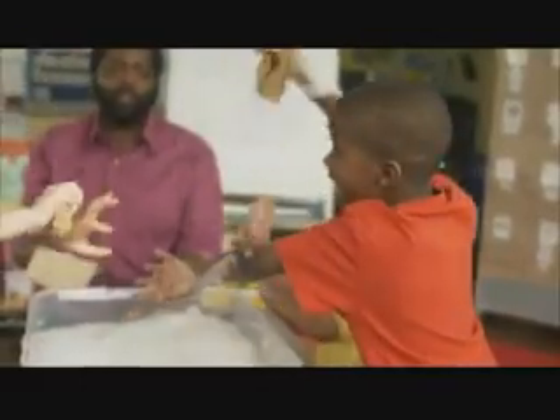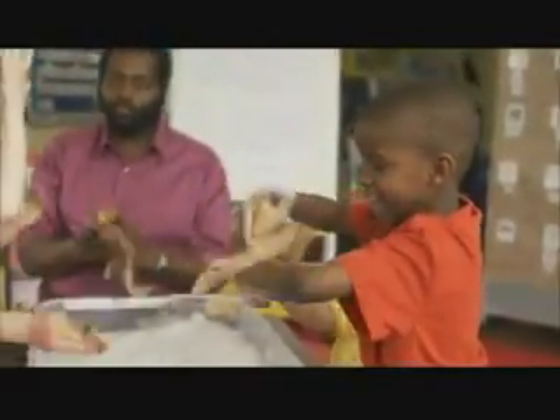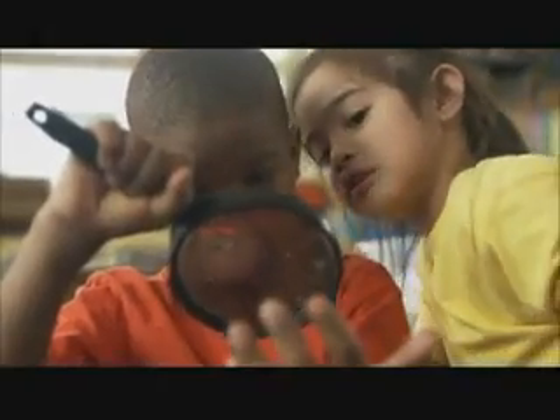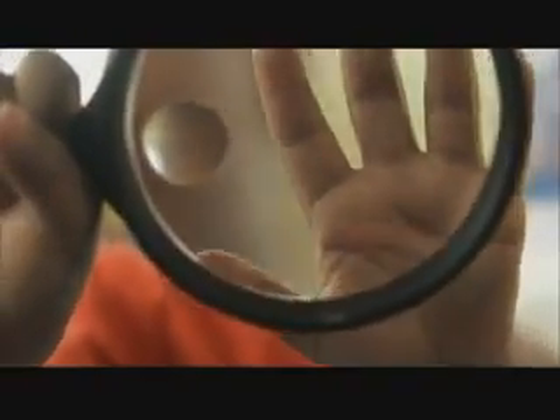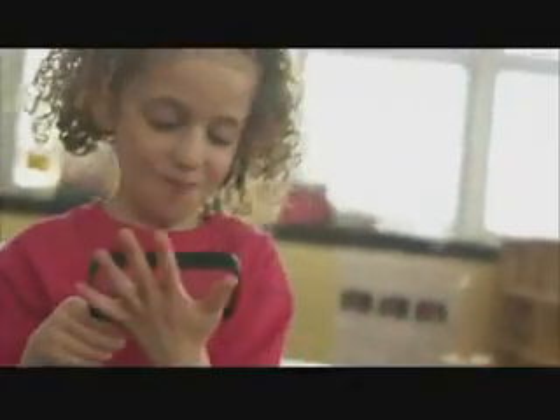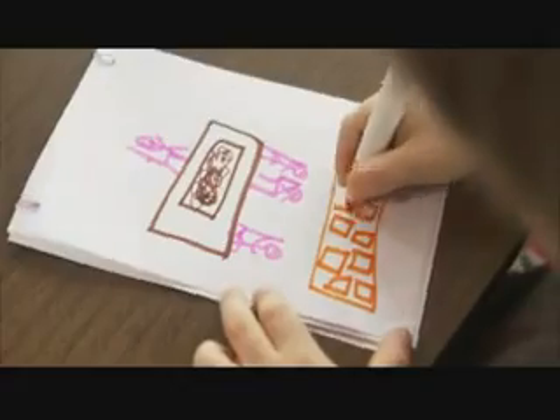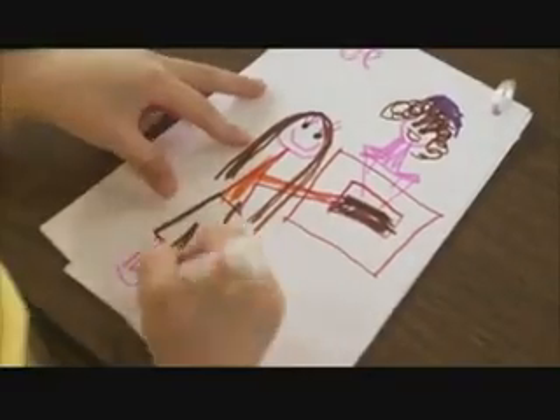Now, wipe off all the soap and let's look at your hands. Compared to how they looked before, your hands are really clean. Let's explore with a magnifying glass for a closer look — there's no dirt on your hands. Let's draw some observations in your journals. What did your hands look like when they were dirty? And what did your hands look like after you used soap and water?